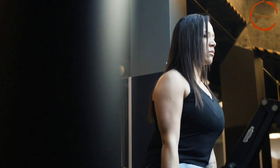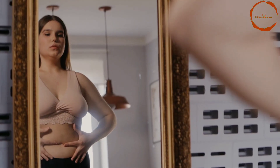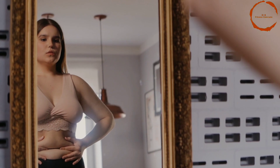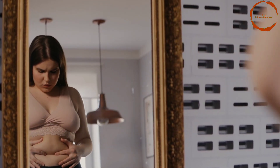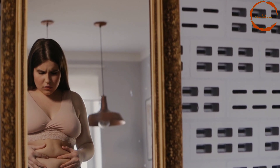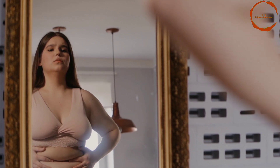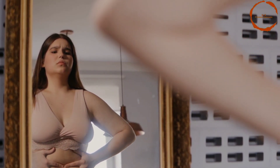Repeat these exercises on alternative days and you will be seeing results. It's important to include cardio exercises in your routine as well, such as running, cycling, or jumping rope, to burn calories and help reduce overall body fat. It's also important to maintain a healthy diet and stay hydrated. Thanks for watching this video.